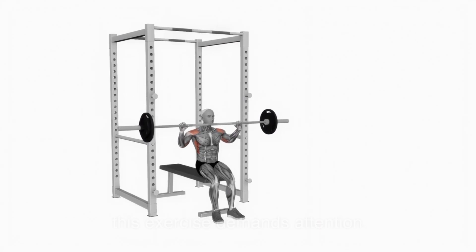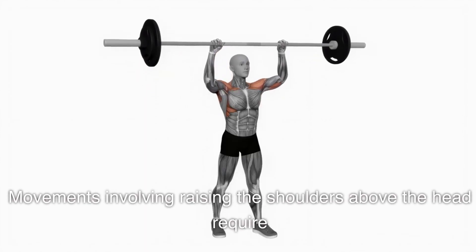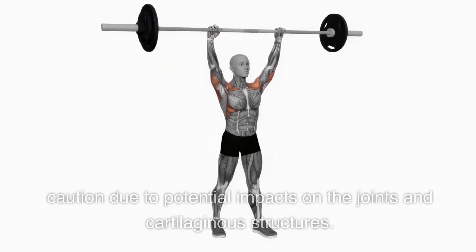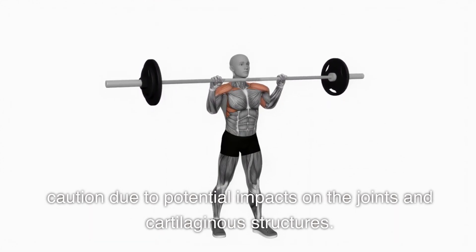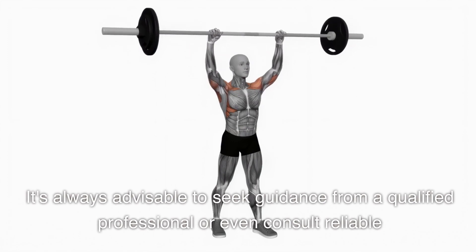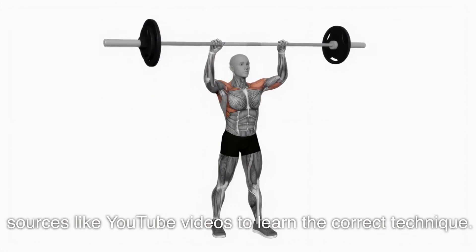Although it may seem basic, this exercise demands attention. Movements involving raising the shoulders above the head require caution due to potential impacts on the joints and cartilaginous structures. It's always advisable to seek guidance from a qualified professional, or consult reliable sources to learn the correct technique.